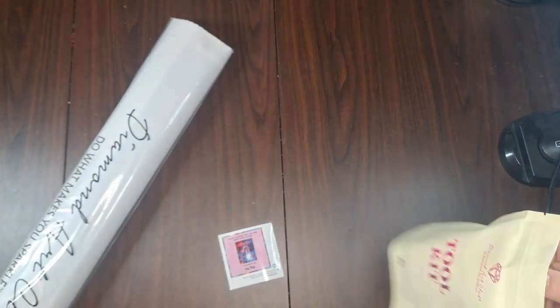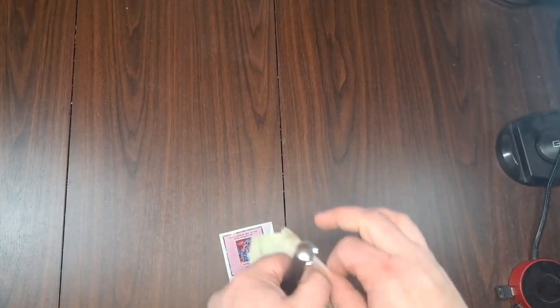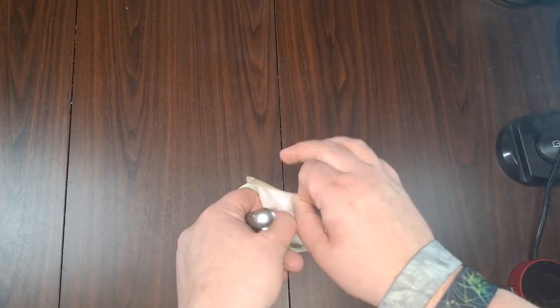I am notorious for thinking this is a rip-off strip and then ripping off the top, so I'm going to not do that and just open it properly.